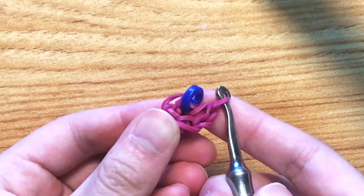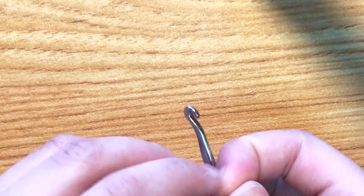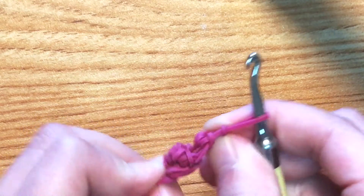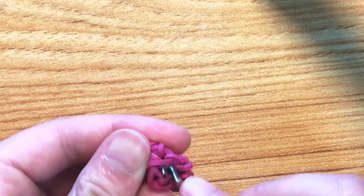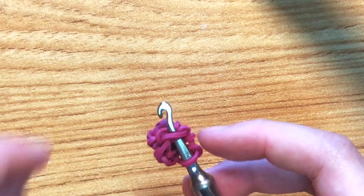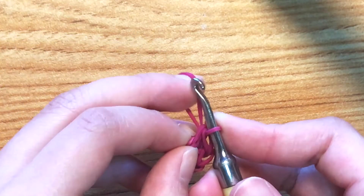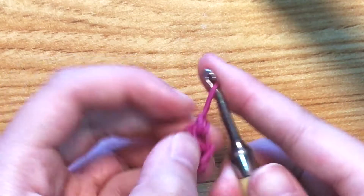That's how we make the first part. Take off your C-clip, go through the next stitch, pull a band through everything on your hook, reclaim, and make a slip knot. That's one part done.